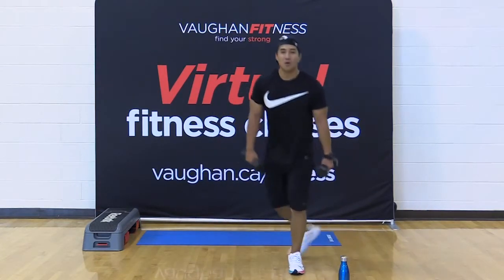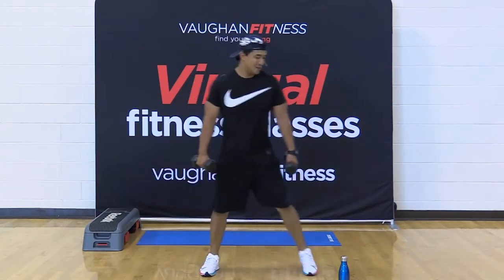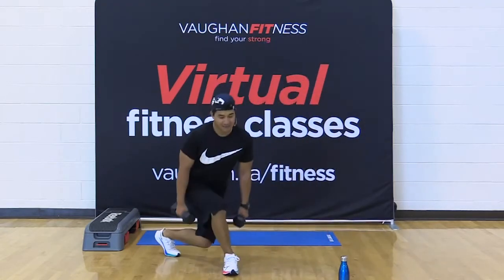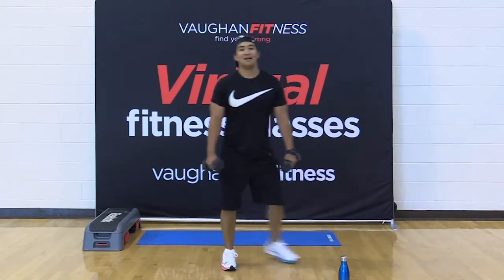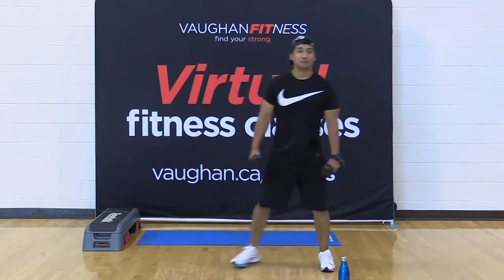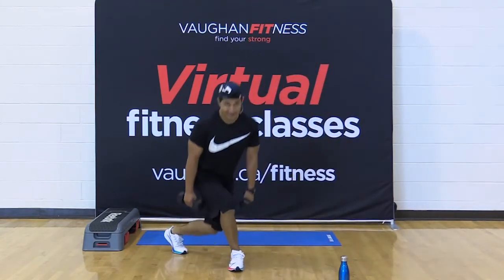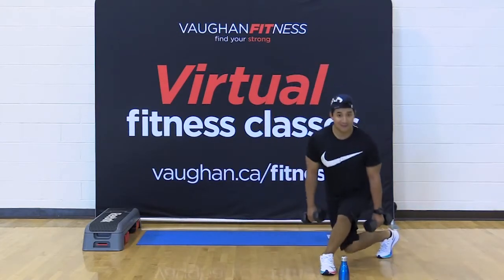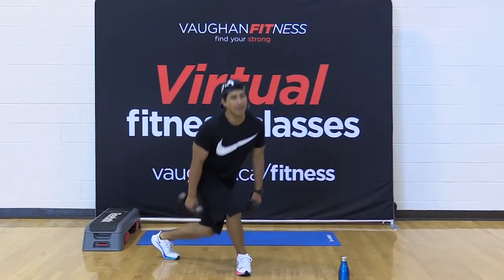Curtsy lunge — 30 seconds. Come on. Jonathan, come on, let's go. Halfway there already, y'all — 15 seconds, come on, you got this. Side and front raise combo coming on up, testing that coordination. Come on. Here we go — 15 seconds. 10 seconds. Here we go, for four, three, two, one. Shake it out.